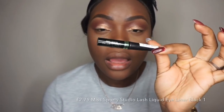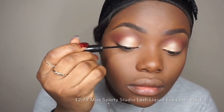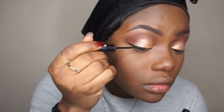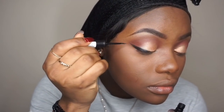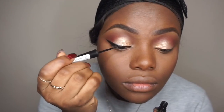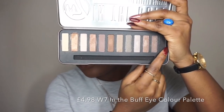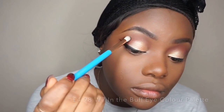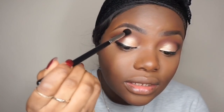I'm going to line my eyes using the Miss Patty eyeliner, which is just £2.99. Then from the Double Seven palette I'm going to take the black eyeshadow and use that to blend out any harsh lines.